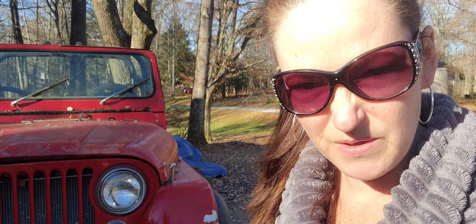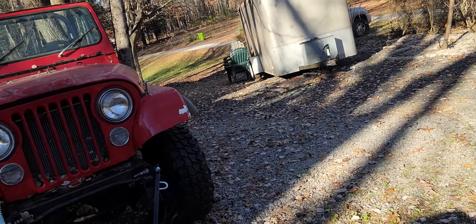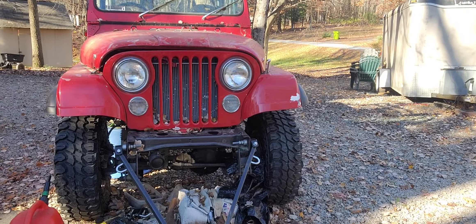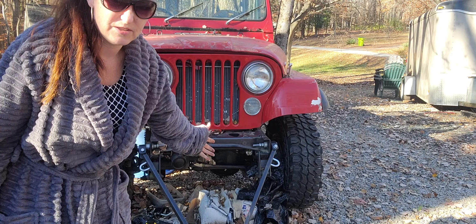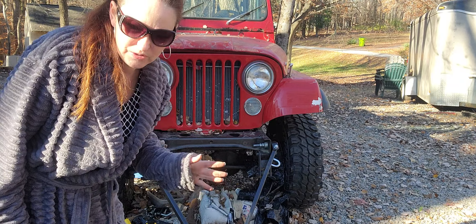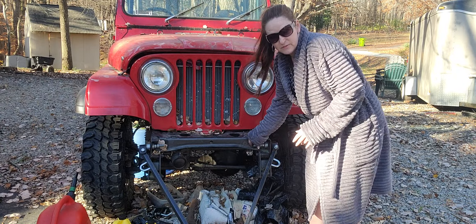Hi everyone, Michelle Fixit here. We are going to take this obnoxious thing right here off of my jeep because it is very obnoxious and I have to change fluid on my 1980 CJ7 jeep. It is very neglected that I eventually will get to work on more than just taking things off of her.